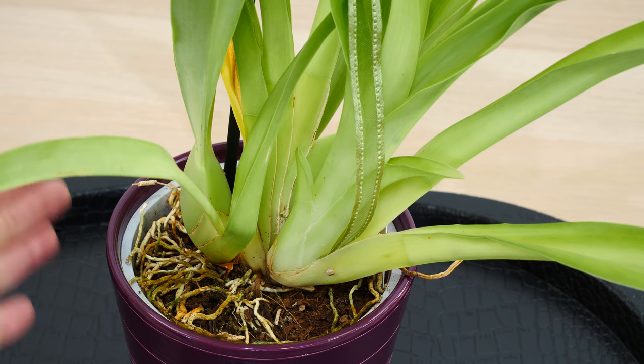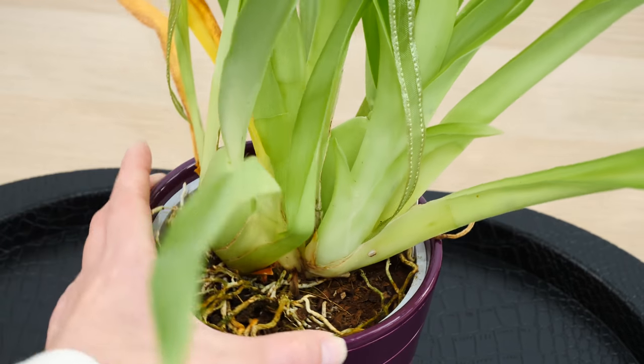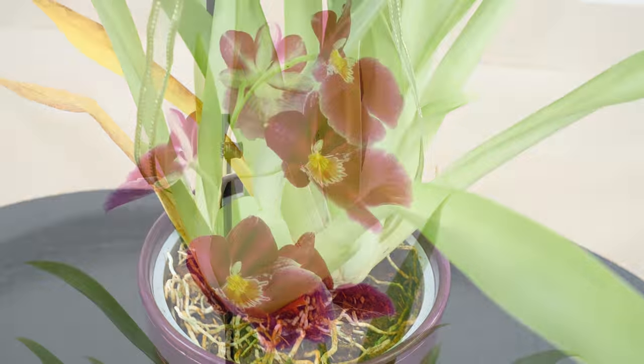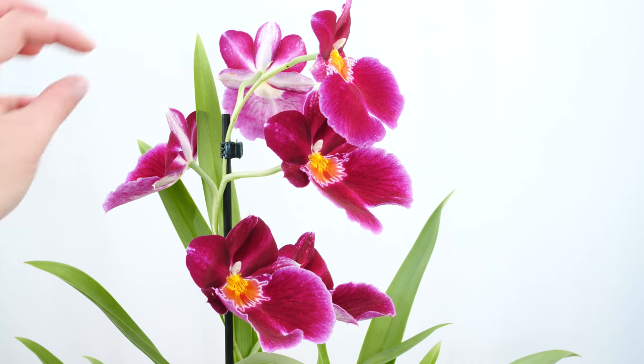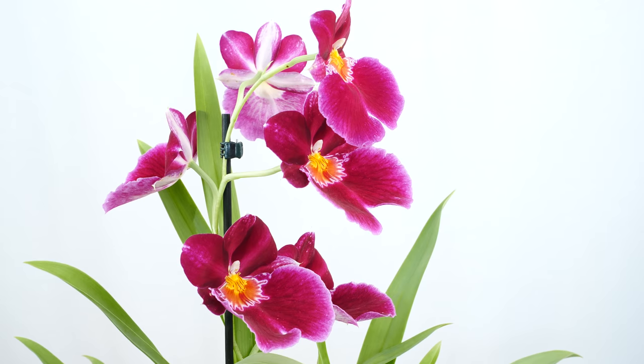The orchid I'm showing you now is a very happy case. We have quite a few roots and multiple pseudobulbs. It's not in tip-top condition, but it is better than most other Miltoniopsis. The flowers look good — there is no need to cut the flower spike. All of the buds have actually opened, none of them blasted, no flower dropped. They're actually very fragrant right now. When I purchased this orchid a few days ago, it didn't have fragrance. So with a Miltoniopsis like this, it's not necessary to repot right now.